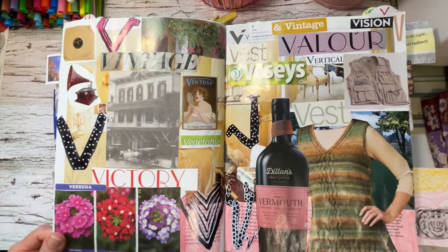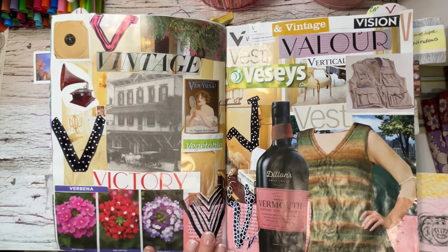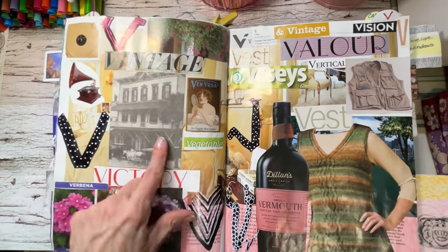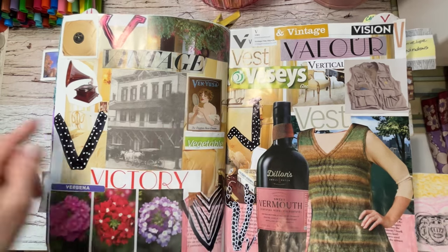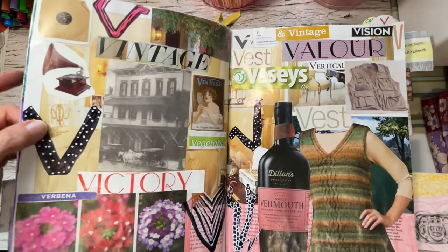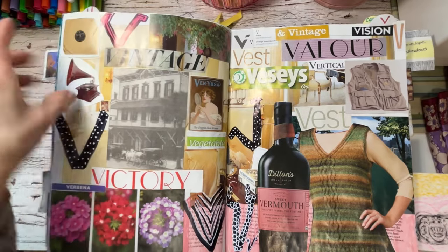V — we've got vests, verbena, vintage, vermouth. V's that I did with marker and then some doodling with them. Vinyl, victrola.